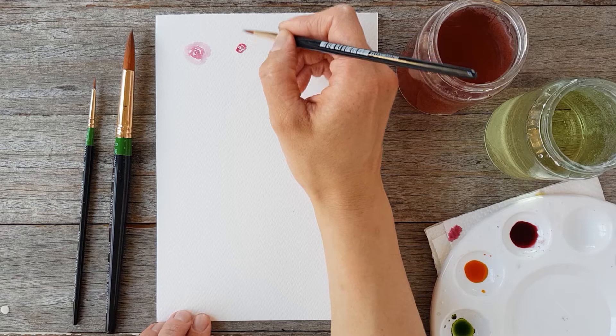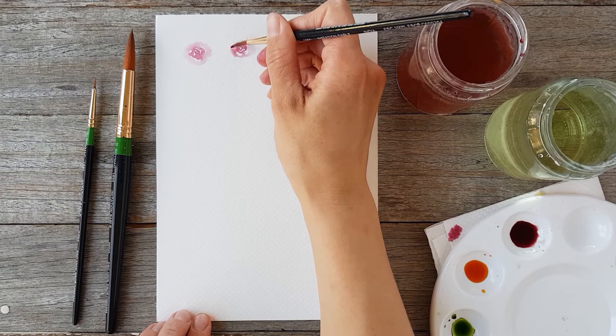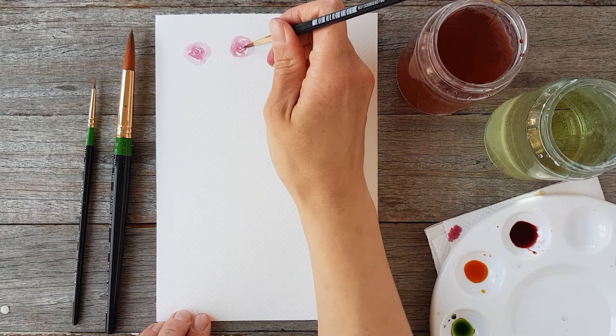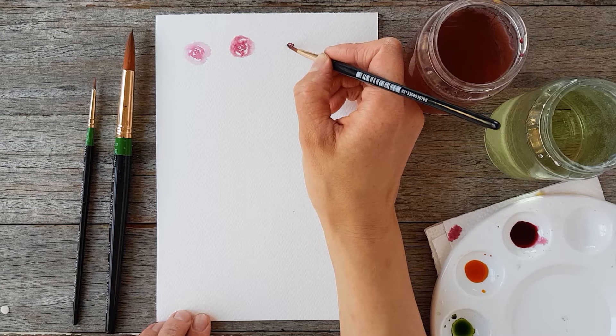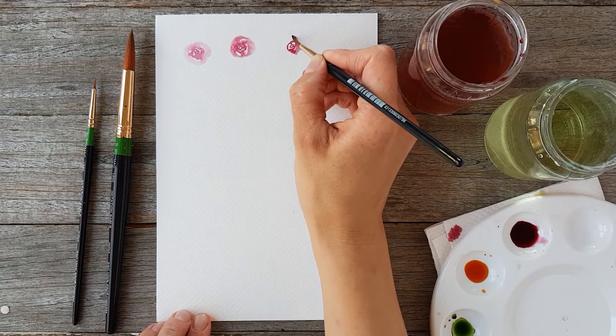I start with a squiggly spiral in the middle, and then I start doing squiggly C curves going out around the flower. As I get further out, I push down with the brush further — so I'm not just using the tip, but also the belly of the brush — and then towards the end of each petal, I'm lifting it back up to create a thin end to the petal. A really important thing to remember is to leave plenty of space between the C curves or petals, because that white space is what lets us tell this is a flower and not just a blob.